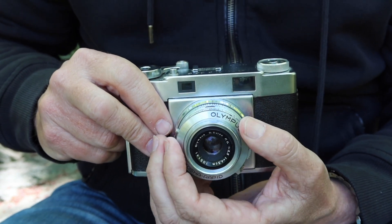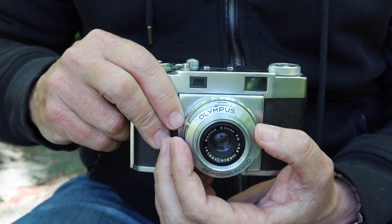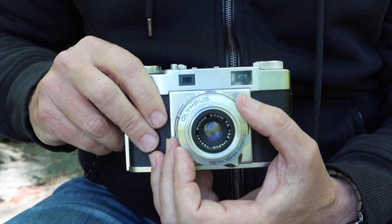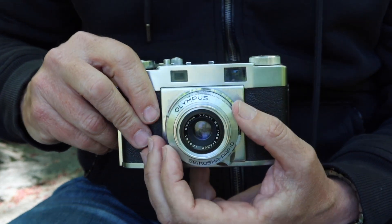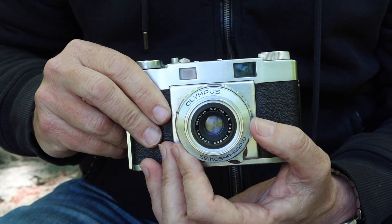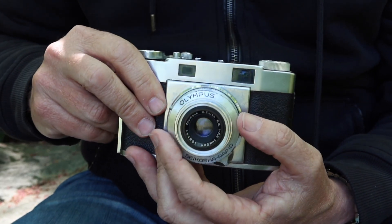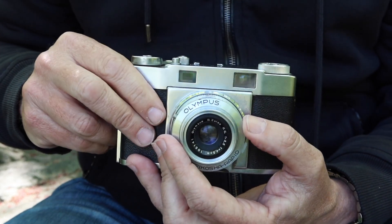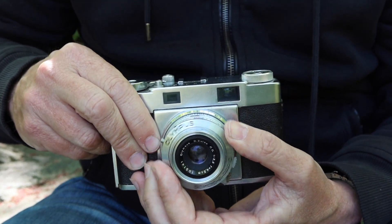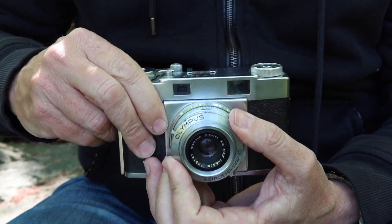A lot of people buy cameras and send me a message saying it works really well, but there's something wrong with the one five-hundredth shutter speed because it's really hard to turn the dial to that speed. That's normal. So if you have one of these cameras and it's really stiff going to one five-hundredth of a second, don't worry about it — it's supposed to be that way. Later cameras with more improved shutters and lighter shutter blades still used a booster spring, but the booster spring was lighter, so there's not a lot of difference between 250 and 500. But on the earlier cameras like the 35S, it's very noticeable.